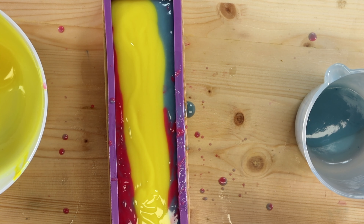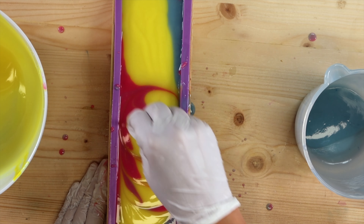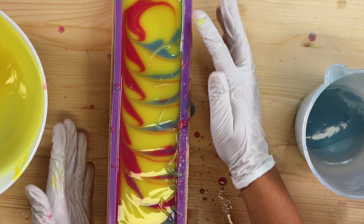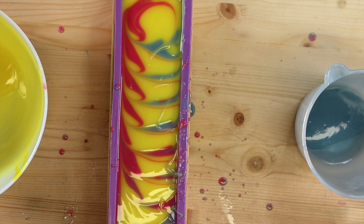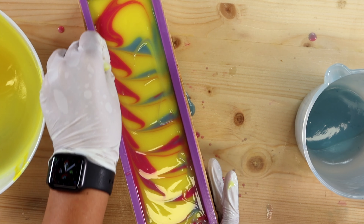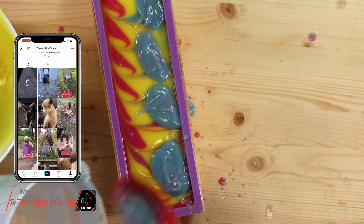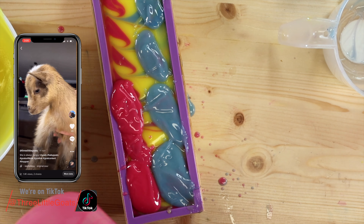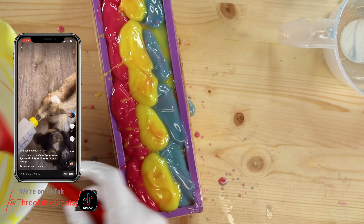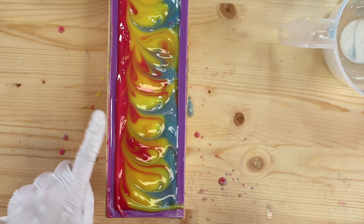Because I'm never fully prepared, I'm just going to take a popsicle stick — nothing fancy — and give this a light swirl. Oh, gorgeous. So gorgeous. Do I want to even mess with the top? You know I'm going to mess with the top because why wouldn't I? I'm going to give this a quick spritz.